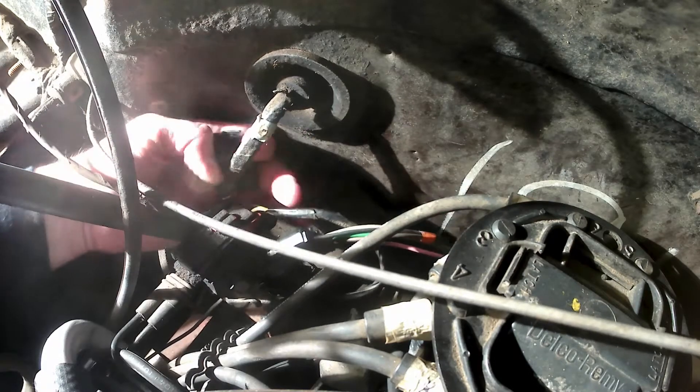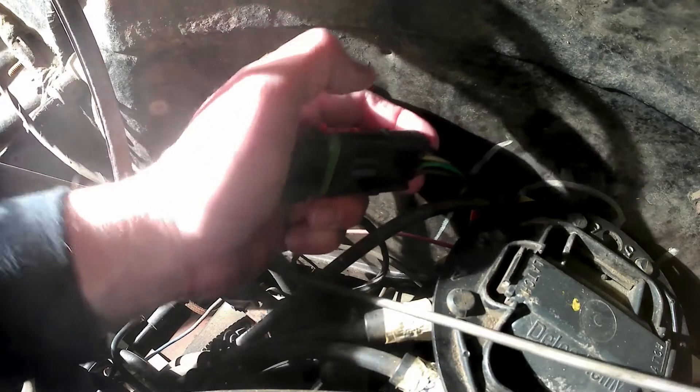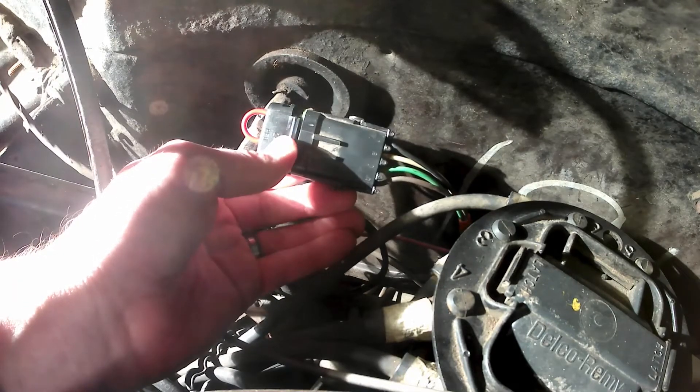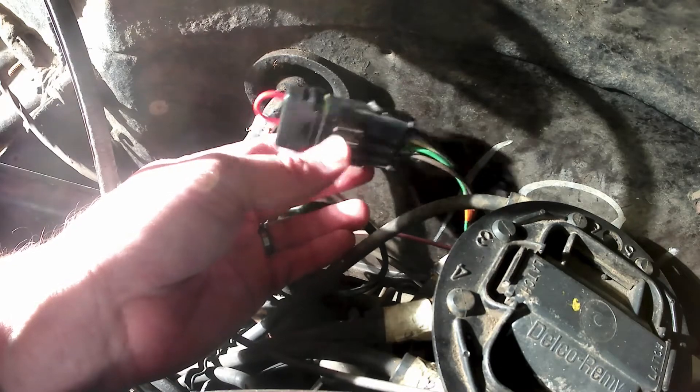We've connected the black and the green wires with a jumper, and this is a nice weather pack connector — everything's sealed up, so it's good for long-term use. It's also great to throw in your glove box just in case you need it on the side of the road someday when your ESC module fails, because your car will not run. Just plug it in — black and green are connected, and the white and brown don't need to be connected to anything.